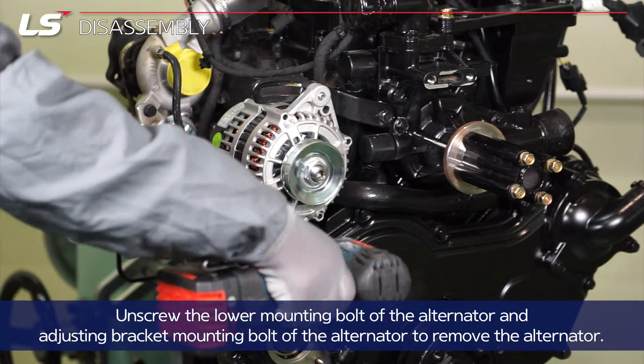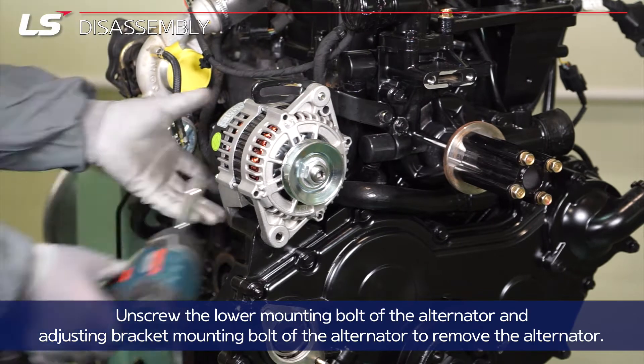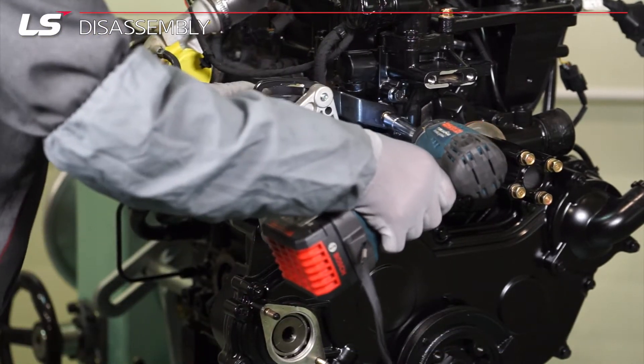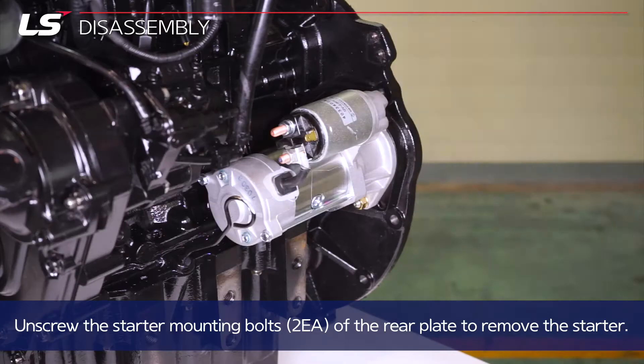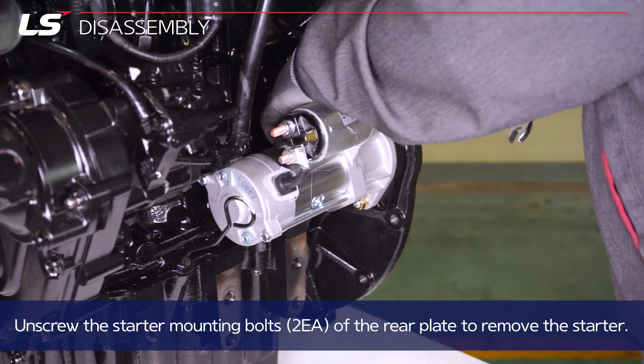Unscrew the lower mounting bolt of the alternator and adjusting bracket mounting bolt of the alternator to remove the alternator. Unscrew the two starter mounting bolts of the rear plate to remove the starter.